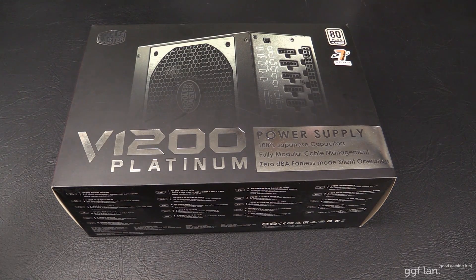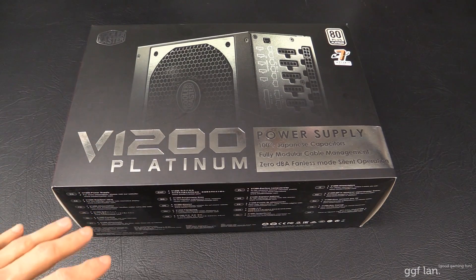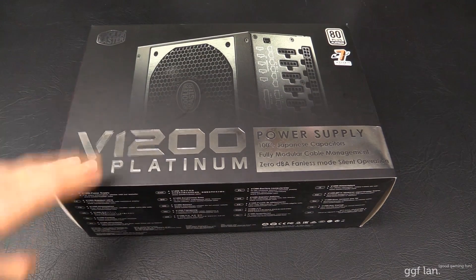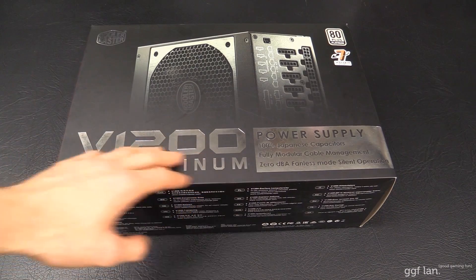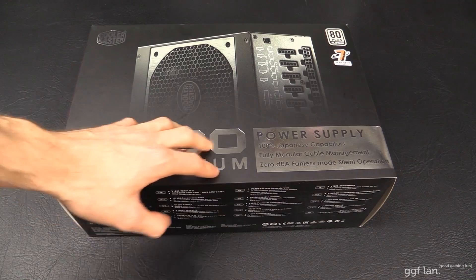We'll have a quick look at the box before we check what's inside — I won't spend too much time on it. It seems that everything these days, if it's platinum or a special edition, they use silver writing. That seems to be the in thing, and I must say it does look really good.